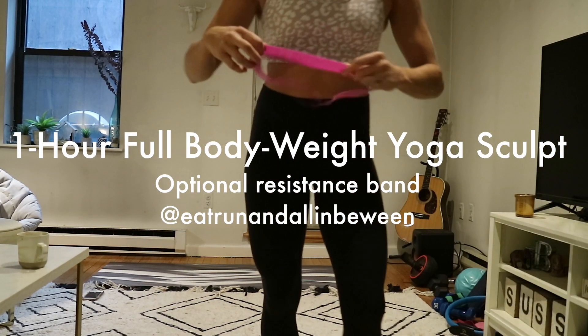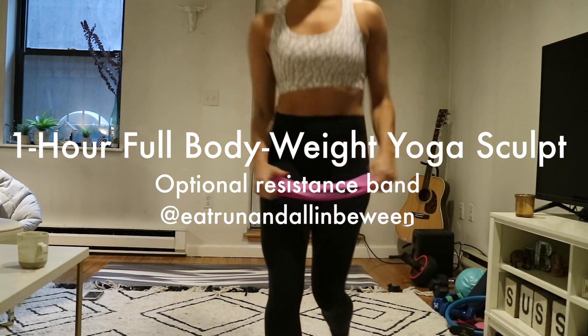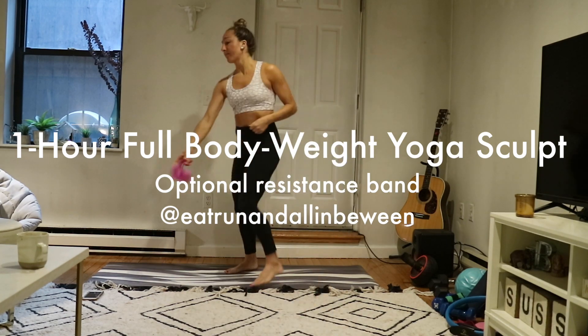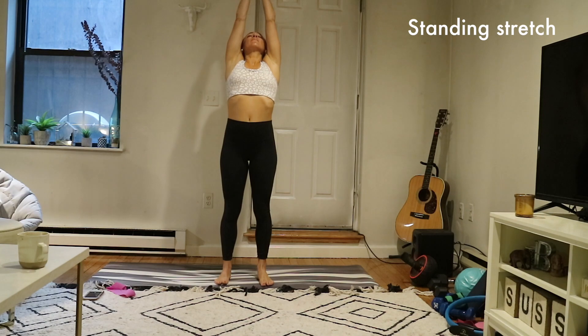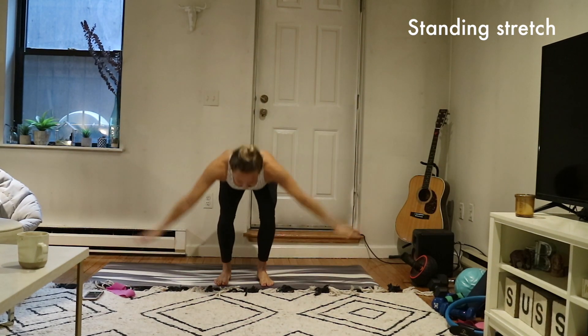Hi everyone, good morning, good afternoon, good evening. This is your one hour full body weight yoga sculpt with an optional resistance band. We're just going to get started right away.